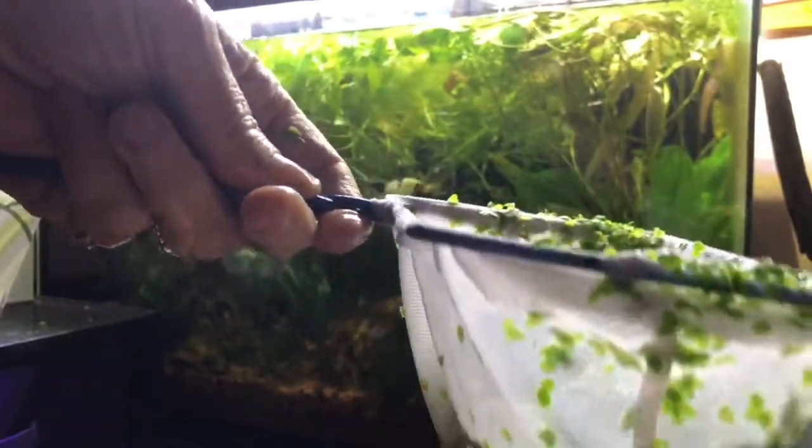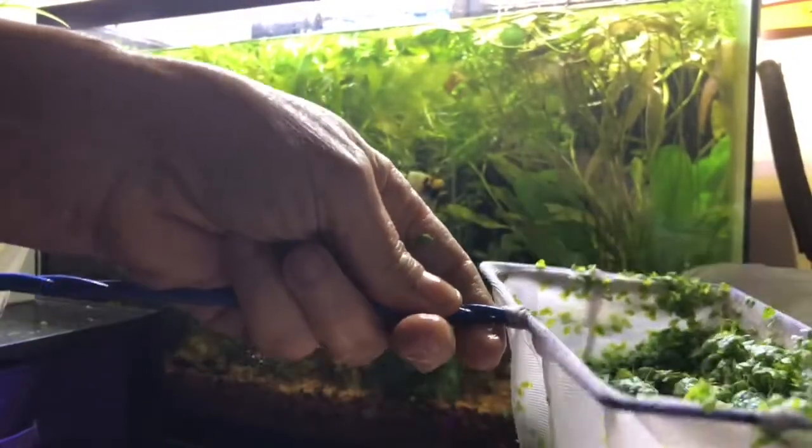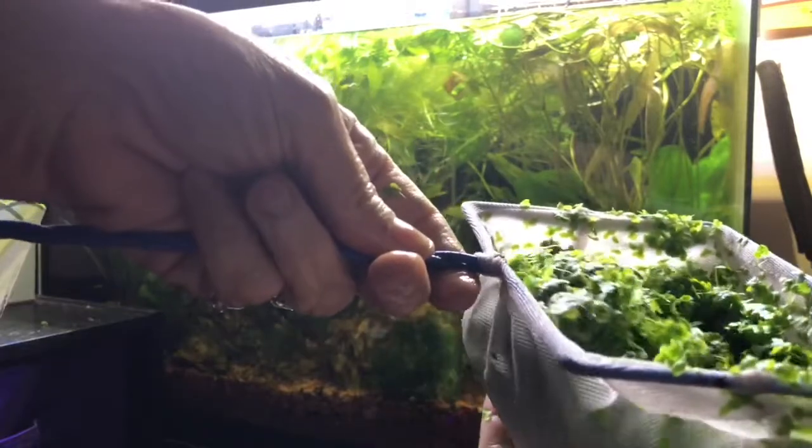A whole lot — it's probably almost a pound of duckweed. I'll put a little bit in my goldfish tank, a little bit in my koi tank. I don't know what to do with the rest.